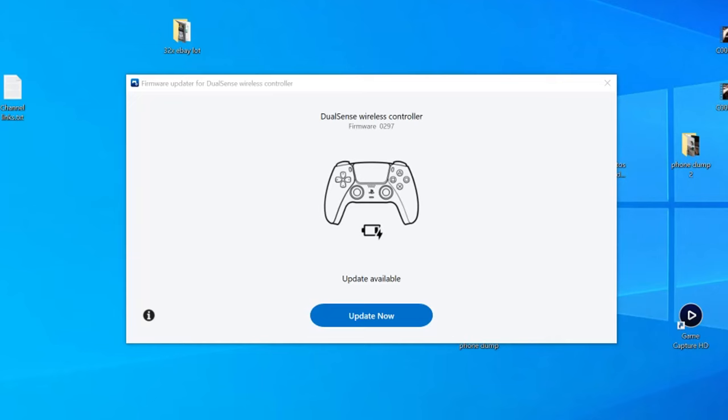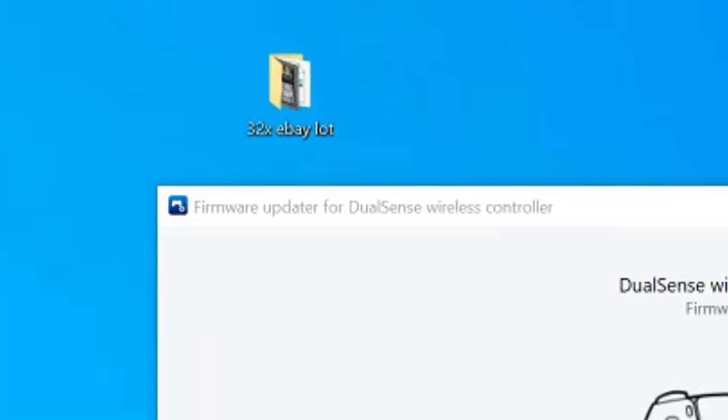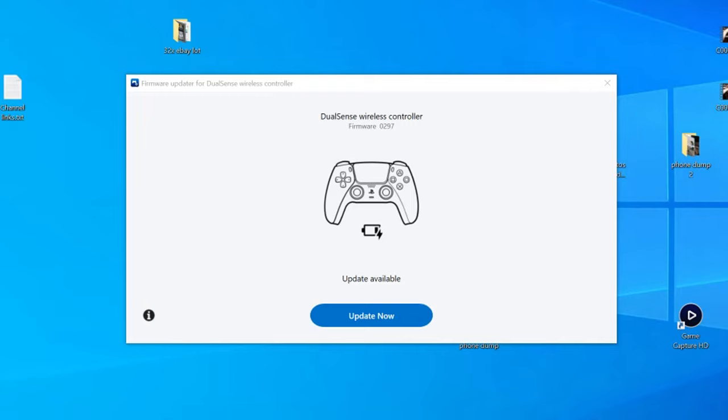If you want to do the update on PC, download what Sony calls the firmware updater for DualSense Wireless Controller. It's a free app that Sony makes — I'll put a link to it in the description.